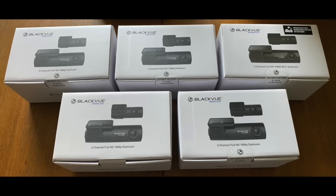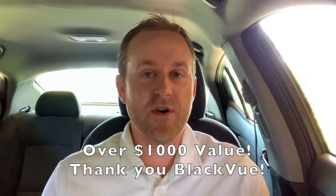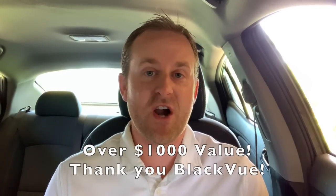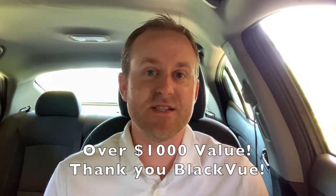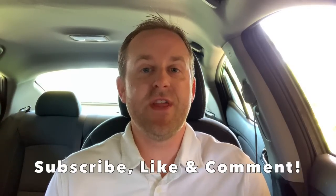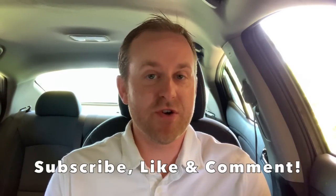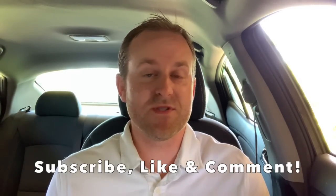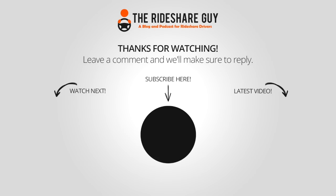As far as the giveaway, we're giving away five of the 590 units. Just a heads up — one of the cameras will be the one that I actually tested; it was very lightly used, only tested for a couple of days. The value is over a thousand dollars for these five cameras. BlackVue sent them to us free of charge, so thank you BlackVue for sending these cameras. In order to qualify for the giveaway, make sure you're subscribed to our channel, like this video, and leave a comment below letting us know the craziest thing a passenger has ever done in your car. Thanks for watching and drive safe.